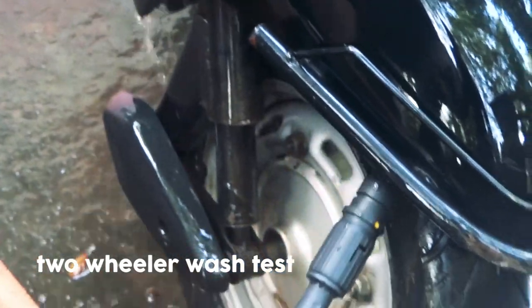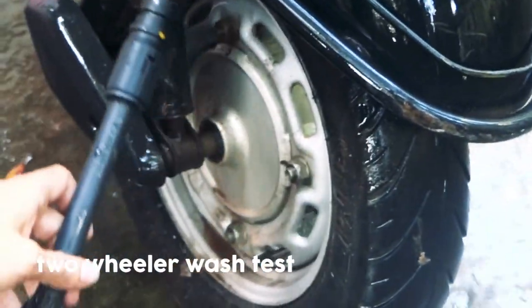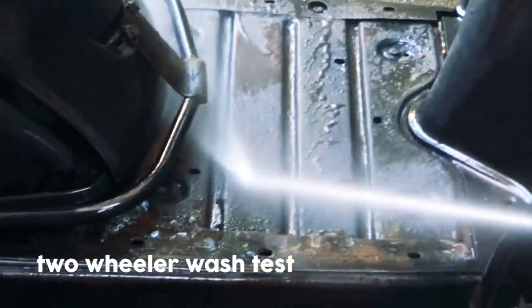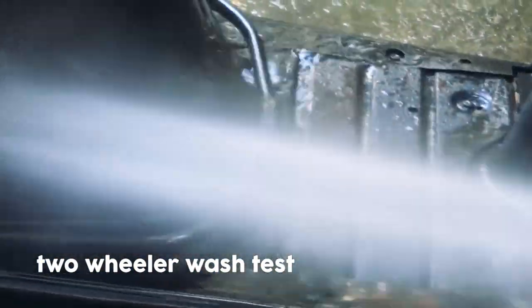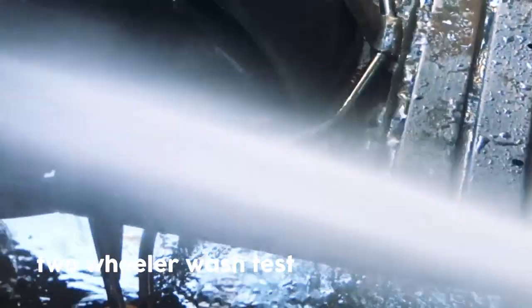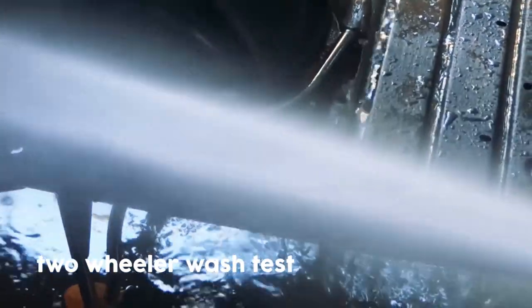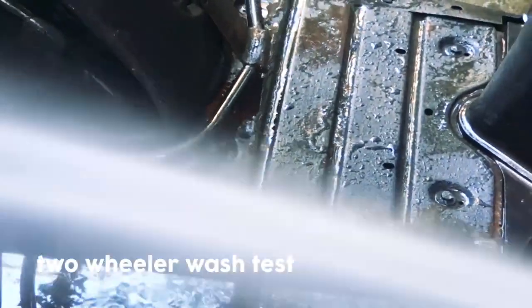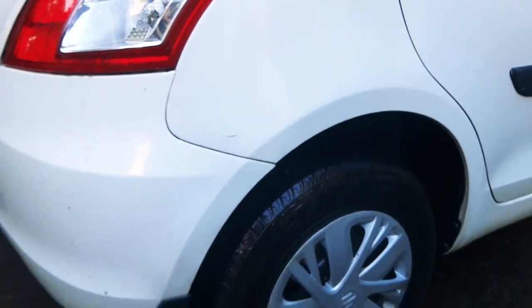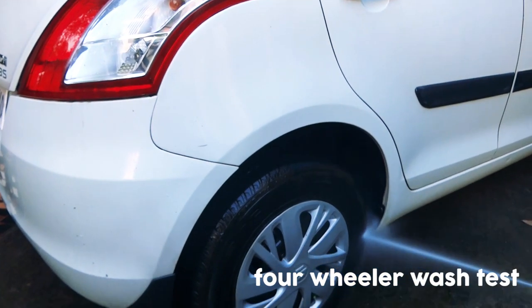In two-wheeler application it's very good. The oily parts of the wheeler are not cleaned as effectively, but for dirt and other things it's very good. I also tried it on a four-wheeler application and it provided me good results there as well.